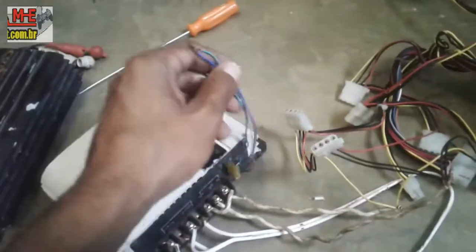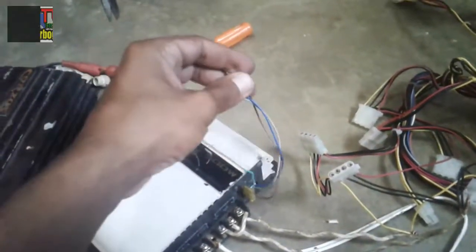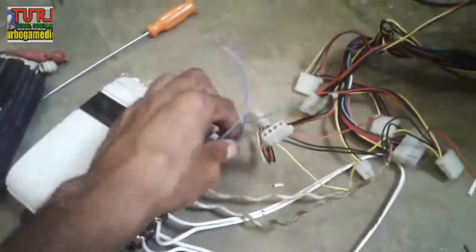Aqui é a entrada de áudio. No caso, vai ser ligada a um computador, um celular, alguma coisa do tipo.